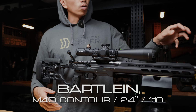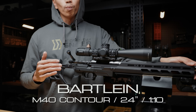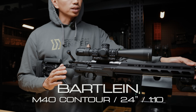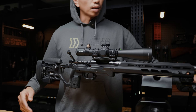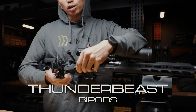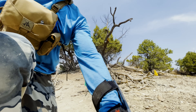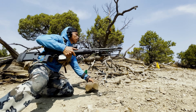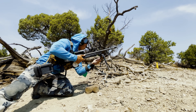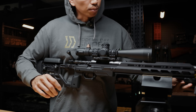The barrel is a 24-inch Bartlein, 1-in-10 twist. I'm getting my 175 MatchKings right at about 2,700 feet per second. The bipods I'm running are Thunderbeast bipods — I'm a huge fan of these. They're super solid and versatile, with quick deployment. You can add leg extensions and they're super lightweight as well, with a nice wide footprint over something like a set of Harris bipods. Those guys at Thunderbeast just make pretty good stuff.